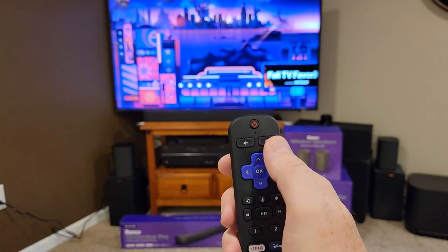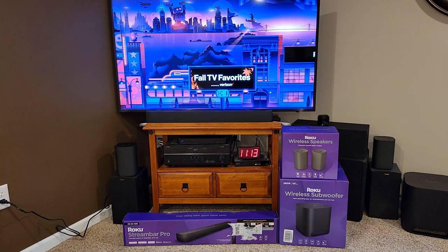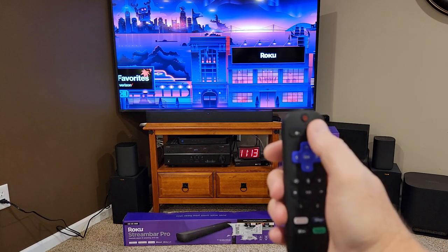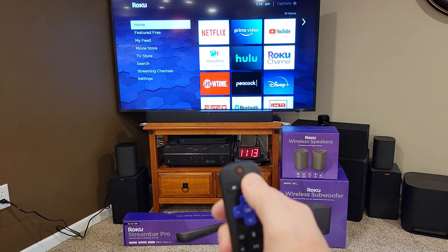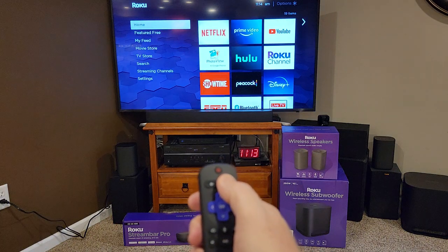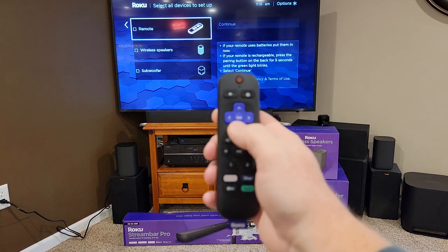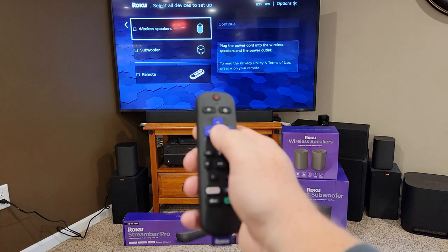Now we're going to press and hold the home button on the Roku remote. The speakers will start talking to you after you plug them in. So we press and hold the home button for five seconds. I had to do it a second time — it brought up a special menu. Now I'm going to scroll down, hit the arrow, and select wireless speakers. It says: plug the cord into the wireless speakers and power the outlet.